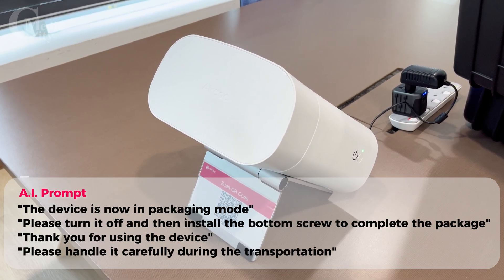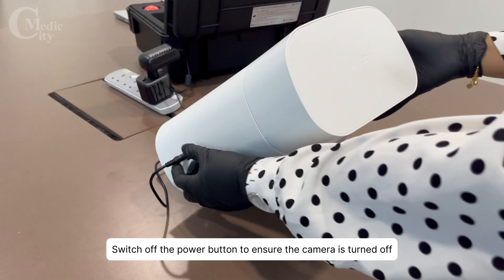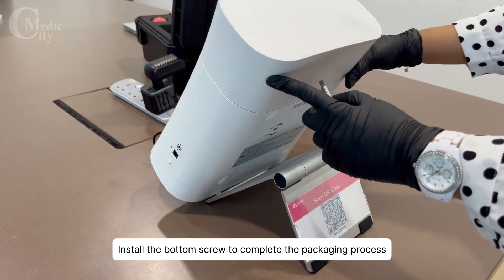Thank you for using the device. Please handle it carefully during transportation. Switch off the power button to ensure the camera is turned off. Install the bottom screw to complete the packaging process.